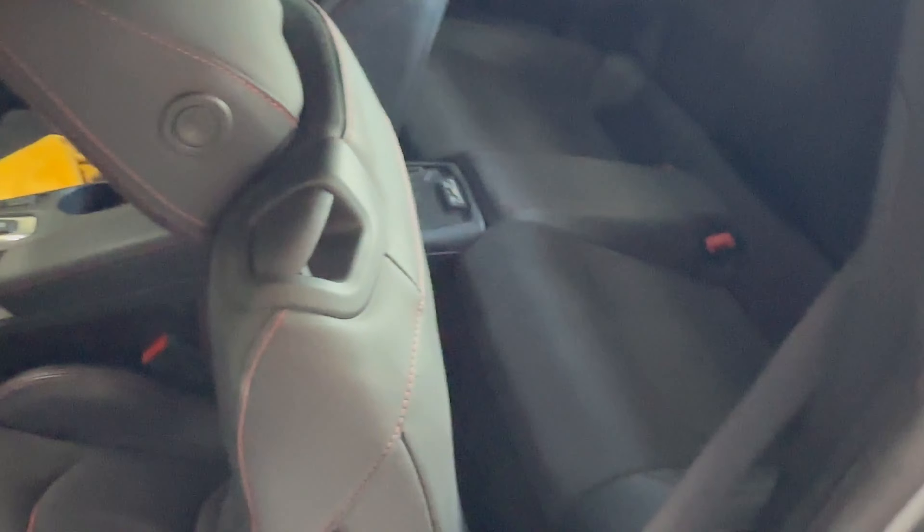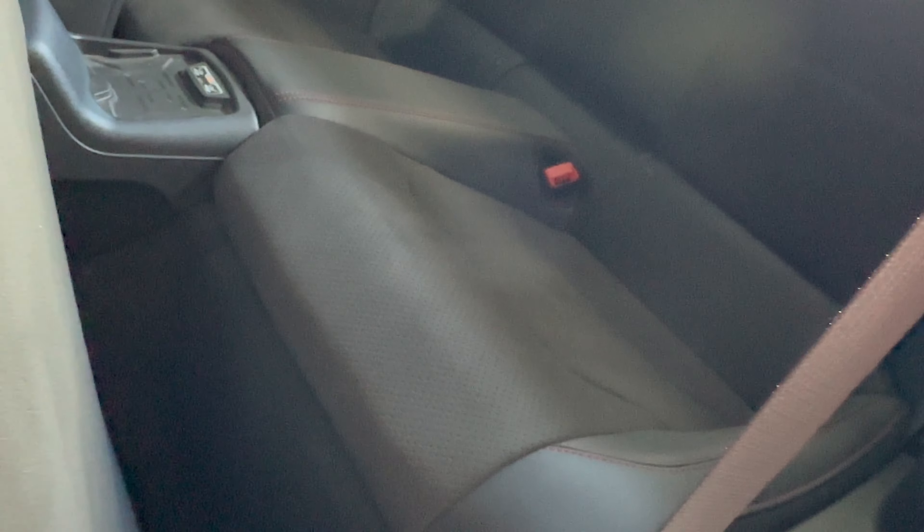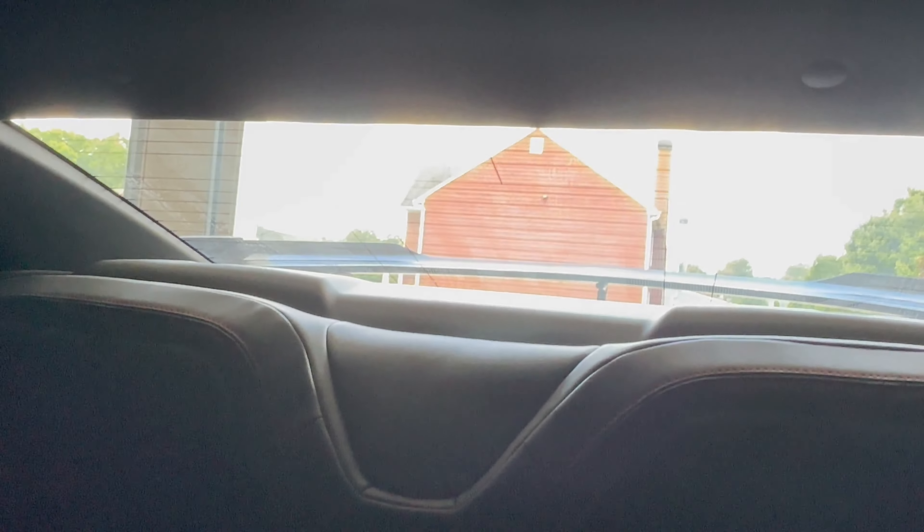Obviously there's an exceptional amount of passenger space in the rear seats of the Camaro — as you can see, it's amazing. And I'm sure you can see all the smudges and stuff.